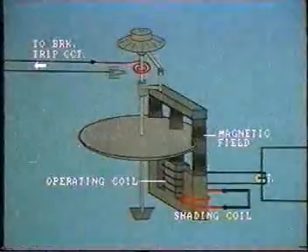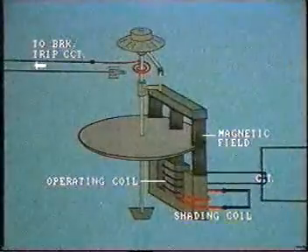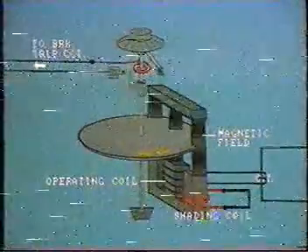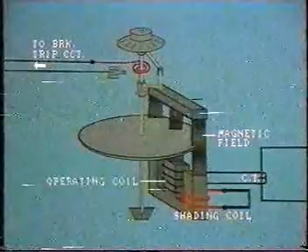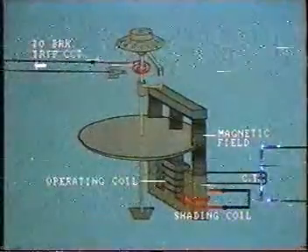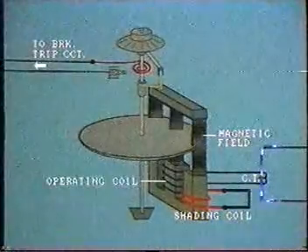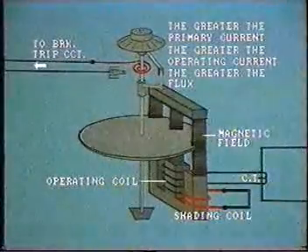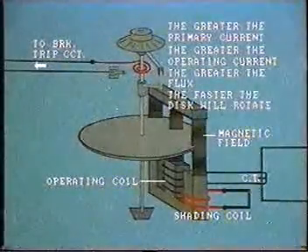However, by placing a shorted coil called a shading coil around one outer leg, a phase displacement occurs. Flux in this leg will now lag the other and this causes the disk to rotate. The disk is normally held stationary by a retaining spring. Only when there is sufficient current passing through the operating coil will the disk start to move — that is the pickup level. The magnitude of current in the operating coil is proportional to the primary current along the feeder being protected. So the greater the primary current, the greater the operating current, the greater the flux, and in turn the faster the disk will rotate.